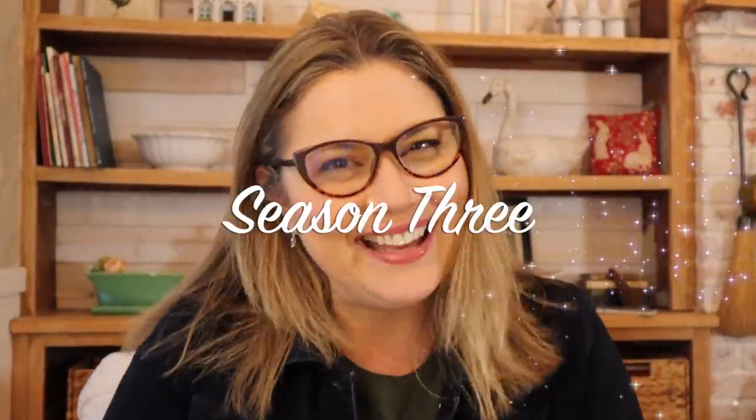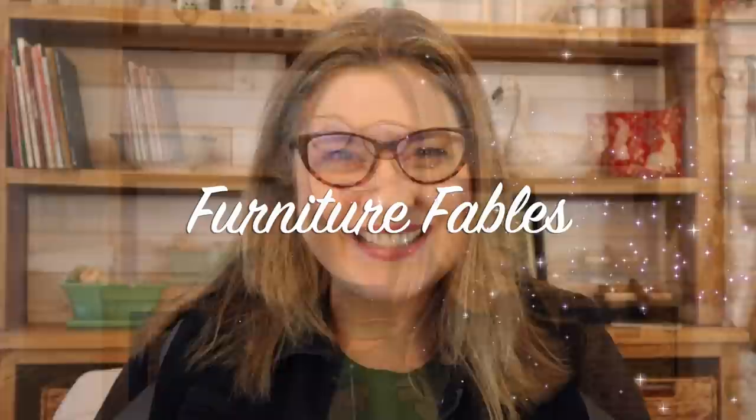Hey everyone! I'm Andi! Welcome to Season 3 of Furniture Fables! To everything there is a season, and furniture is no exception! In January and February here in our neck of the woods, selling pieces kind of slows down a bit, but in this quieter time of year, it can be kind of nice to take your time with a more high-maintenance project.